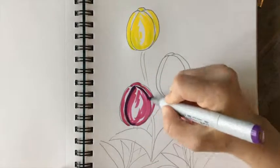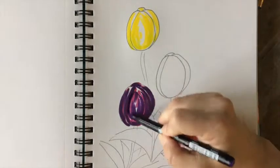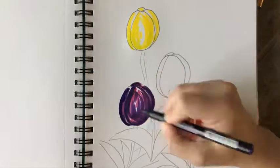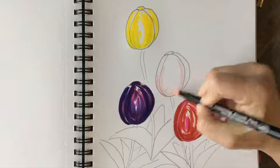With the red I added pink for the highlights. Purple gets magenta for the highlights, and then an even darker purple — because purple tulips are so velvety and rich in color.